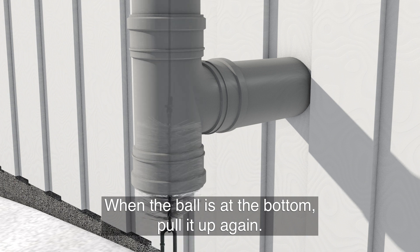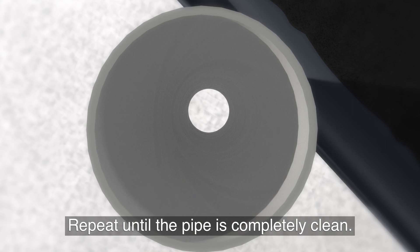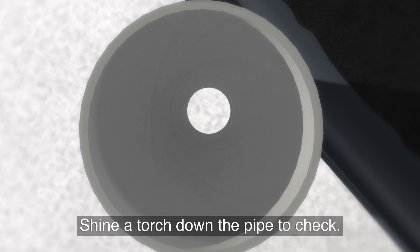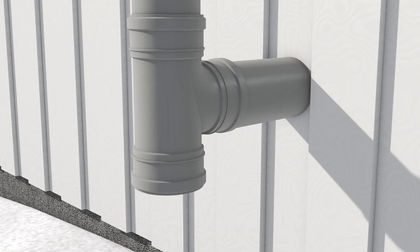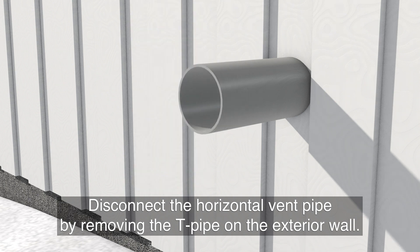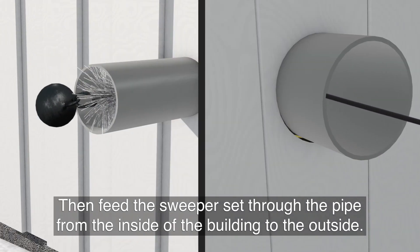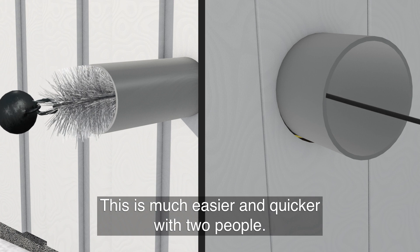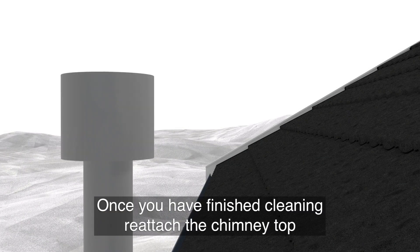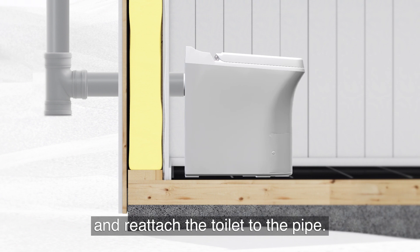When the ball is at the bottom, pull it up again and repeat until the pipe is completely clean. Shine a torch down the pipe to check. Disconnect the horizontal vent pipe by removing the T-pipe on the exterior wall. Then feed the sweeper set through the pipe from the inside of the building to the outside — this is much easier and quicker with two people. Once you've finished cleaning, reattach the chimney top and reattach the toilet to the pipe.